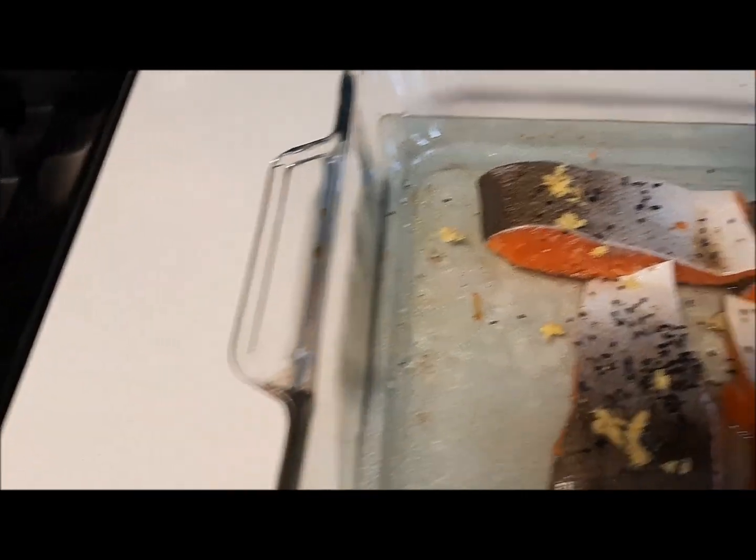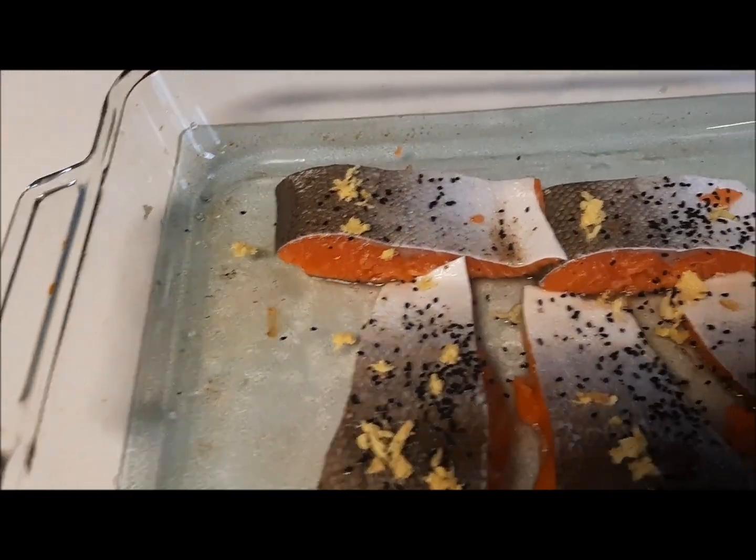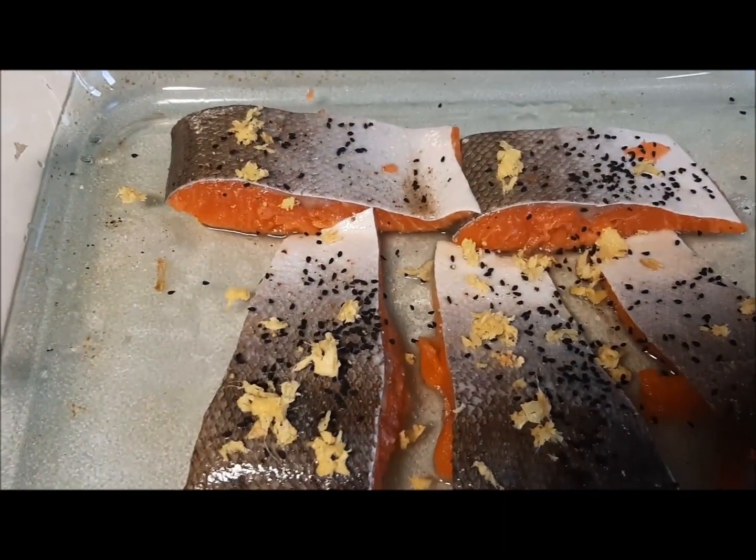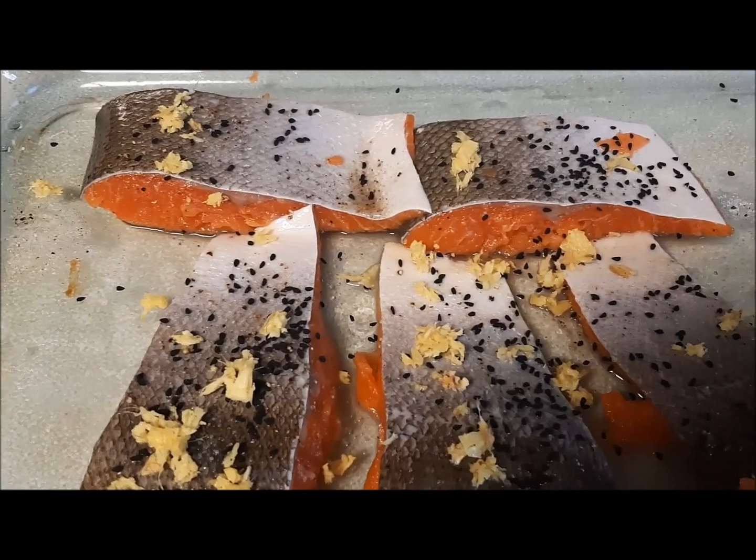Baking is one of the most preferred ways of cooking, according to me, as it not only saves time but also rewards our efforts with health and taste.